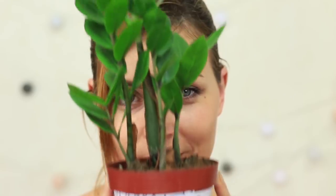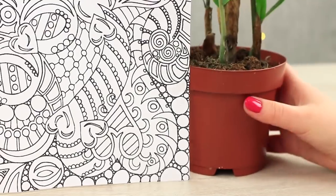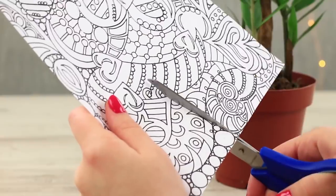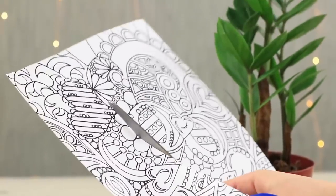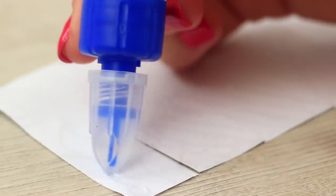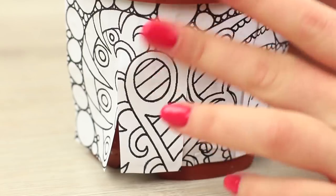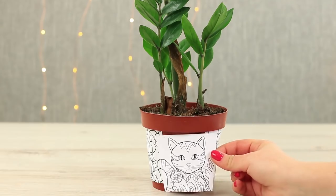In case your favorite flower refuses to bloom, you may create an unusual flower pot to your taste. Print a stress relief coloring and cut it out to fit a flower pot. Make cuts so that the paper doesn't wrinkle, then glue the coloring to the pot and cover the gap with a missing detail.